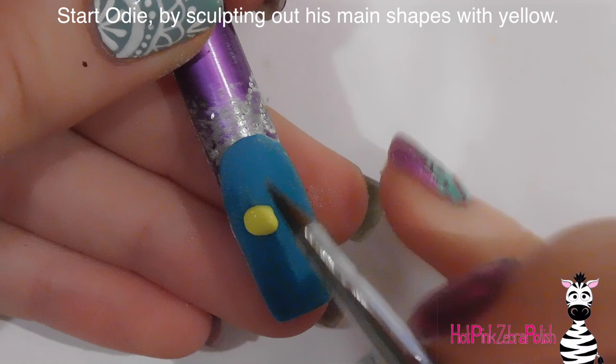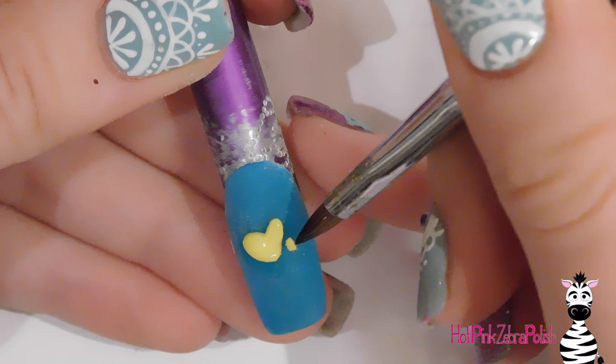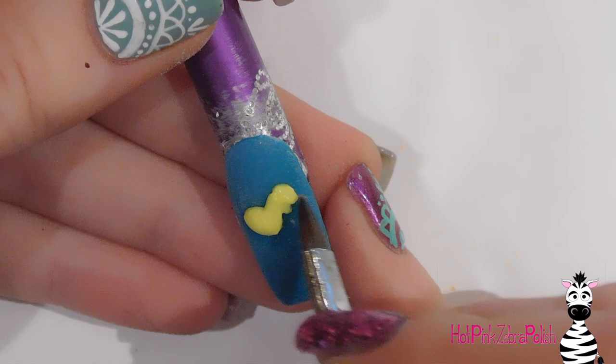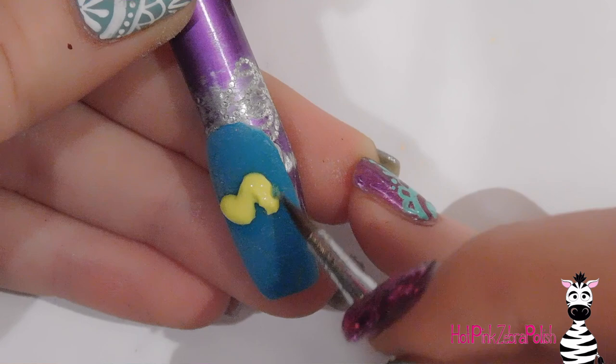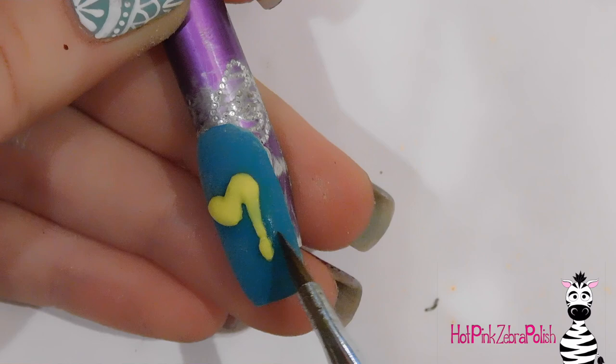Now to start Odie, I'm going to begin with yellow. The yellow I'm using is a really sunny bright yellow, though sometimes in Garfield and Odie images it looks more pastel — go ahead and use pastel yellow if you prefer. I don't own a pastel yellow acrylic so bright is the way I went, and I was fine with that. Same goes for the yellow on Garfield's cheeks — if you think pastel is closer to the look you're familiar with, go ahead and switch that up.